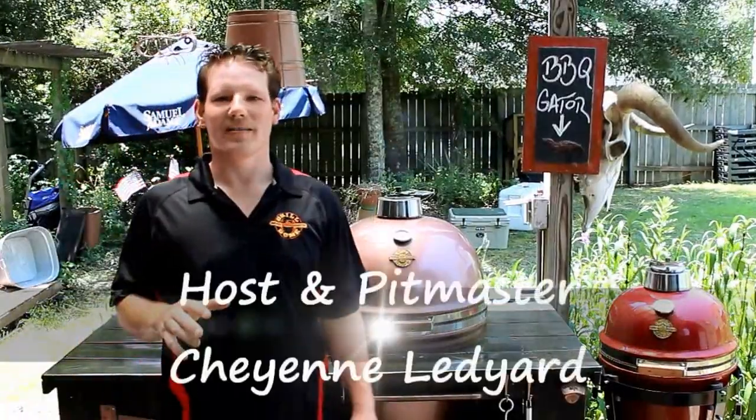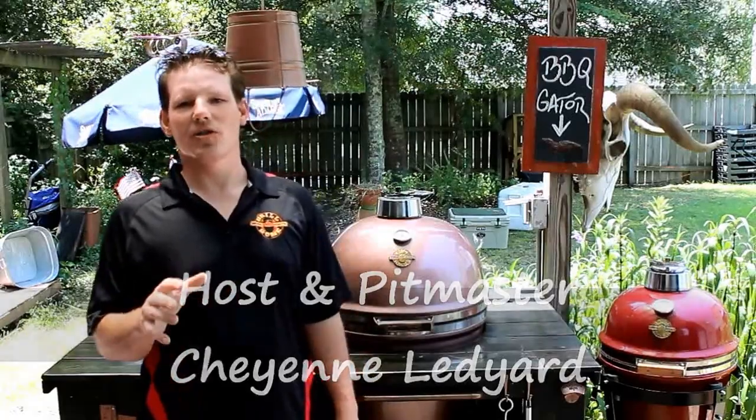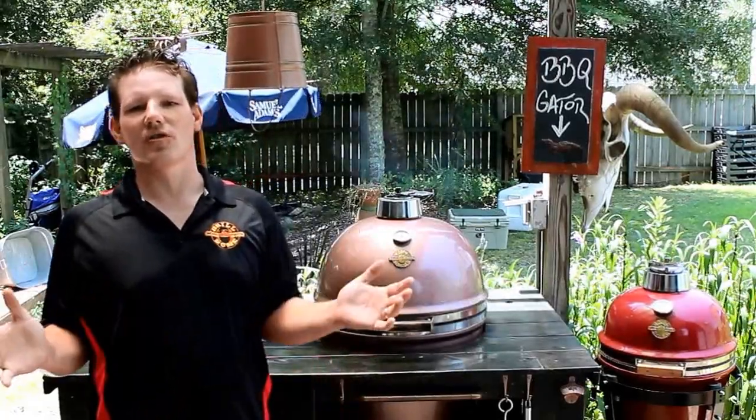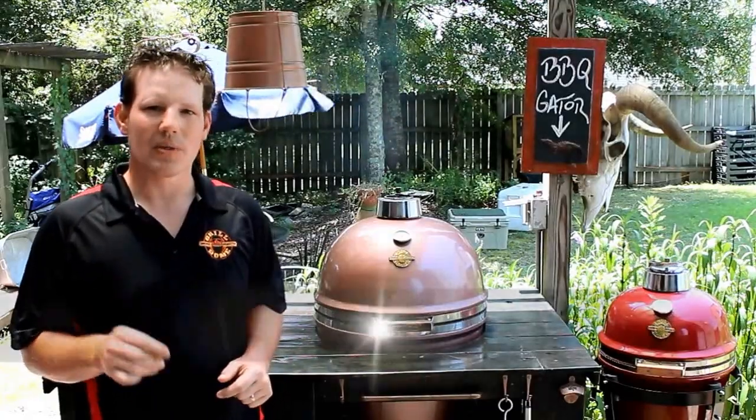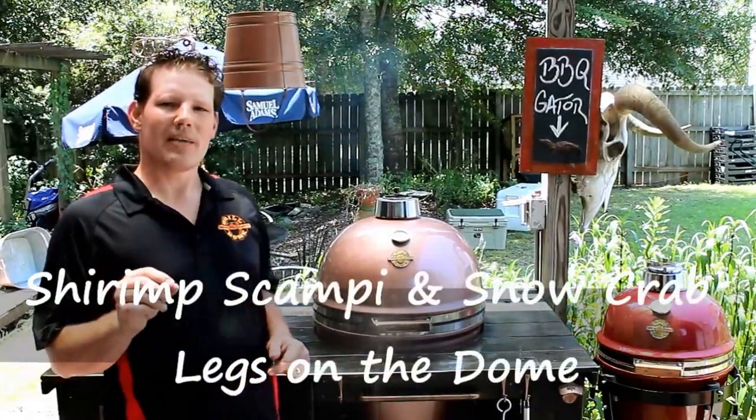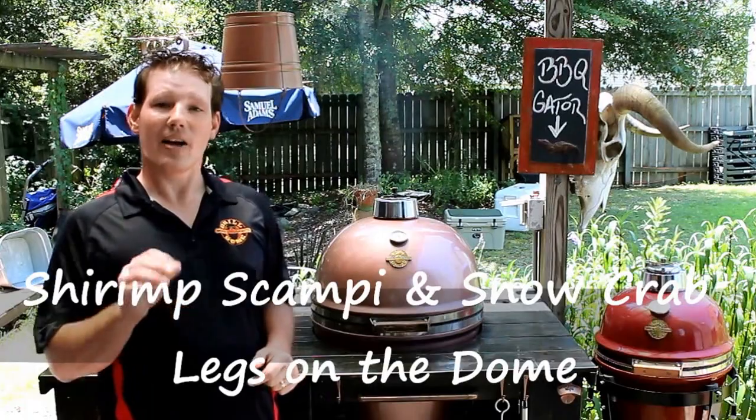Hi, welcome to Grilling with Spice. My name is Cheyenne Ledyard. I'm your host and pitmaster here in beautiful Charleston, South Carolina at The Den. Today on Grilling with Spice we're going to be talking about shrimp scampi and snow crab legs and how to grill both of them.